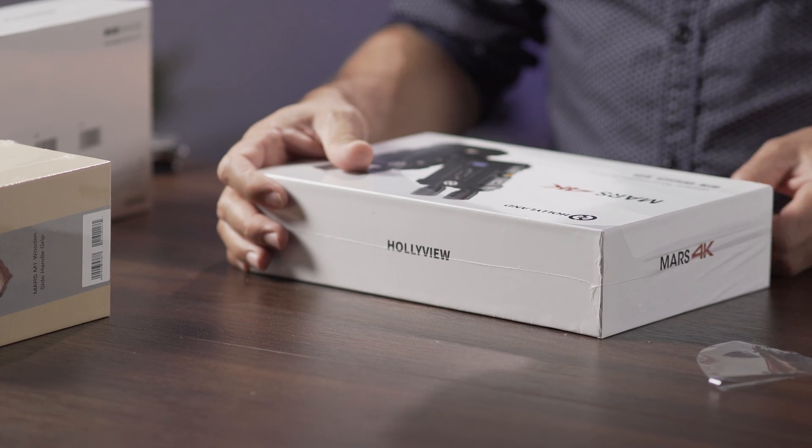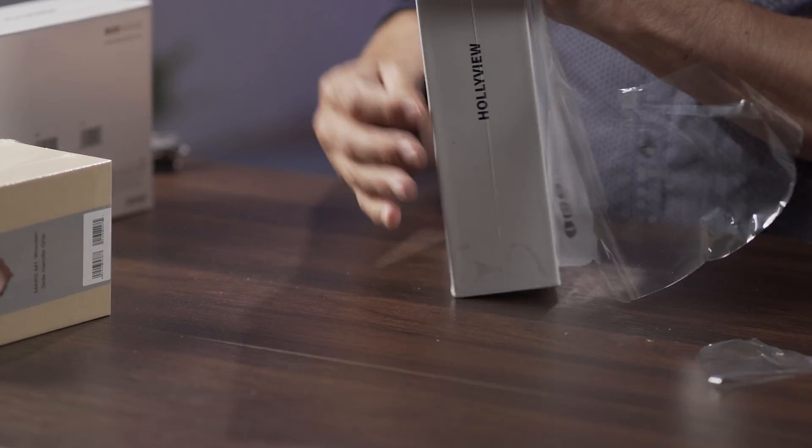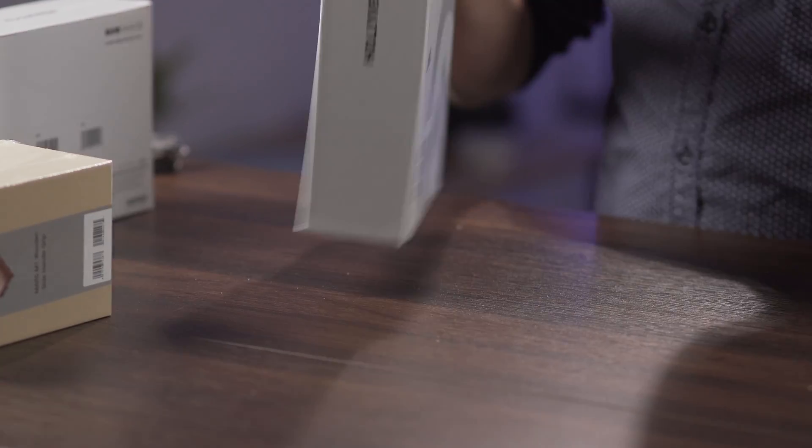On the box it says Mars 4K wireless transmission system, 4K HDMI SDI — so it supports both HDMI and SDI.